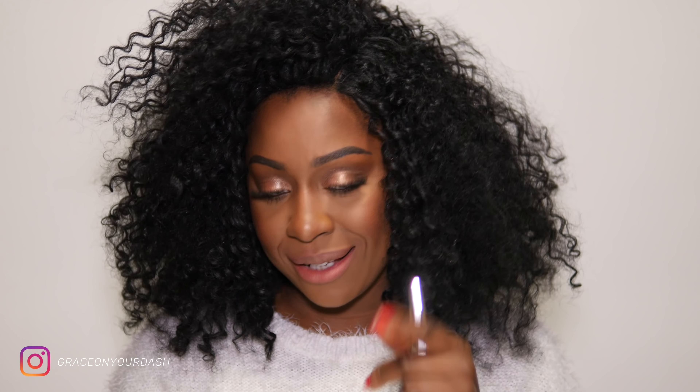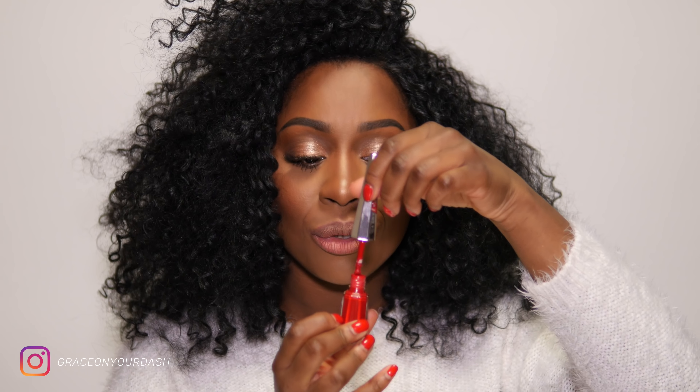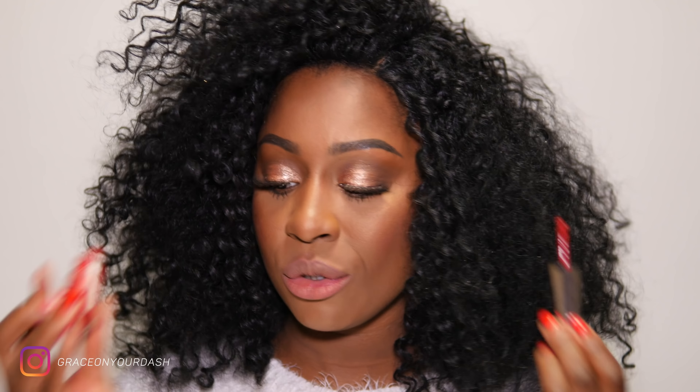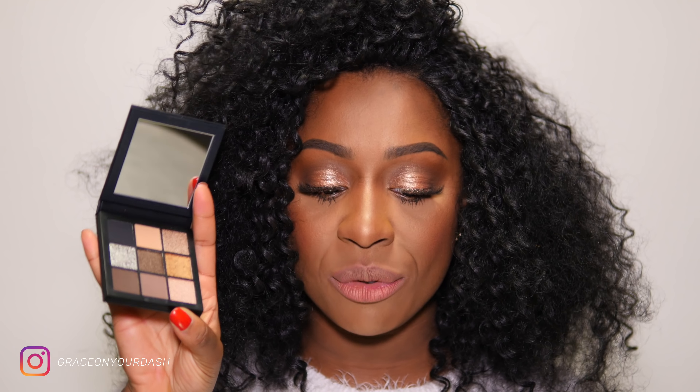Io ho un sottotono golden, giallo dorato. Qua c'è bisogno di uno zoom sulle labbra. Prendo questa palettina di Huda Beauty che ha uno specchio veramente top — c'è uno specchio di qualità. Se volete ragazzi vi faccio la recensione di questa palettina, fatemelo sapere magari con un like al video. Dicono che la prima passata già ha una stesura ottima — let's see.